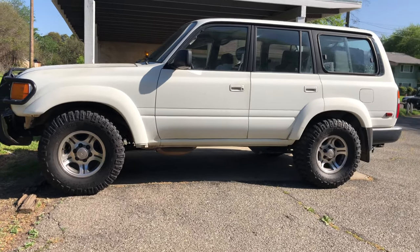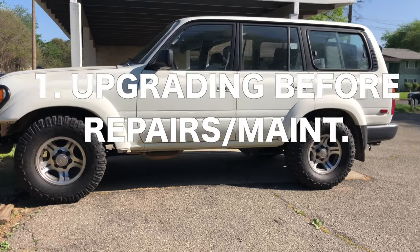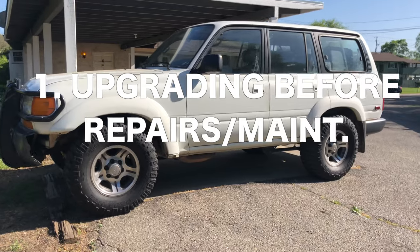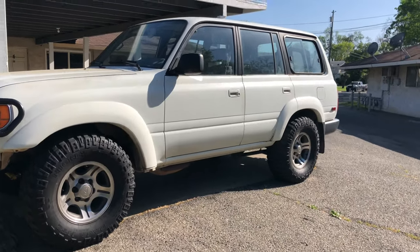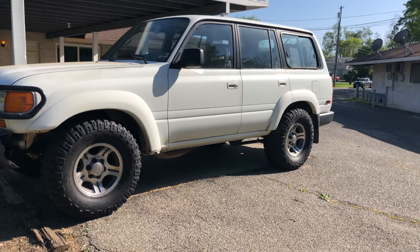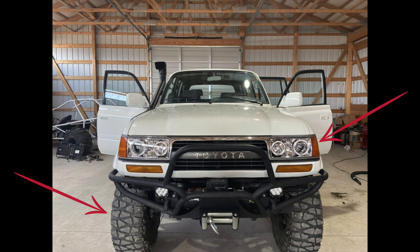The number one mistake every 80 series Land Cruiser owner makes is they start buying upgrades and not addressing key issues that are wrong with their 80 series. I am 100% guilty of this. As soon as I bought my 80 series Land Cruiser, I started looking for a roof rack, a front bumper, a rear tire carrier, getting a lift, getting bigger tires, LEDs. I went crazy — I was looking everywhere.